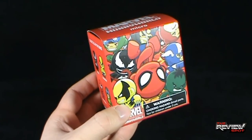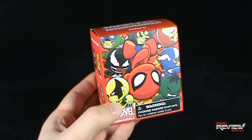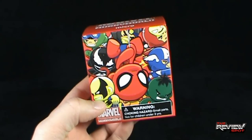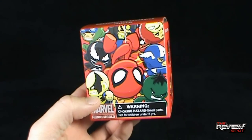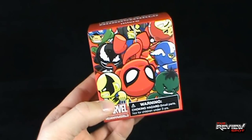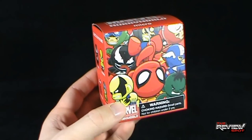I actually picked this up at Conspiracy Comics - if anybody was wondering, Conspiracy Comics. On the front there are several different Munnies, or Moonies - Mooney Micros. We got Spider-Man, Captain America, Iron Man, Hulk, Wolverine, Venom. I'm holding my breath for a Venom.